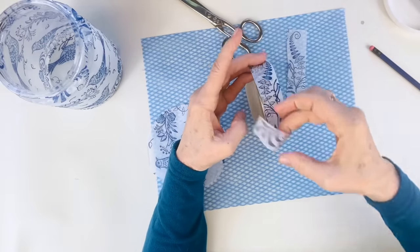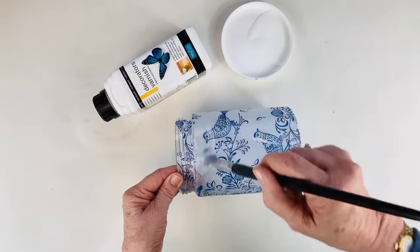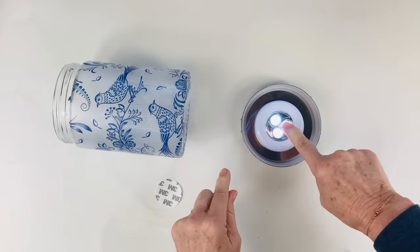Using the same process, cut out a circle for the top and a little strip for the edge and stick them in place. When dry, give it two coats of gloss varnish. I then took a battery-operated puck light and stuck it into the lid of the glass jar.